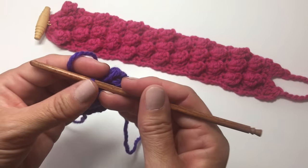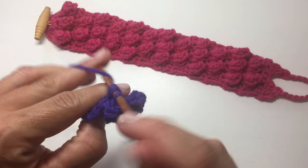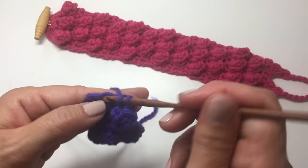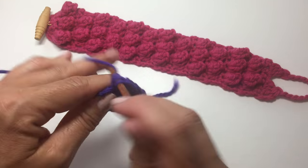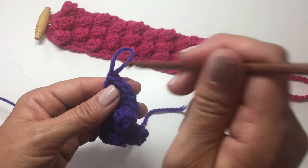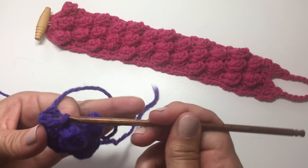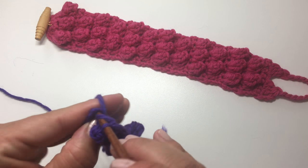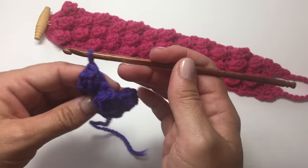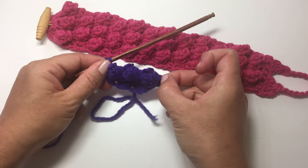We've got another really raised bobble now. We're going to double crochet in the next stitch, work a bobble in the next stitch — 5 double crochets. Elongate our stitch, count back 5, pull the loop through, cinch it tight, and double crochet in the last stitch. So we have 3 bobbles in that row, with a double crochet on either side of each bobble.